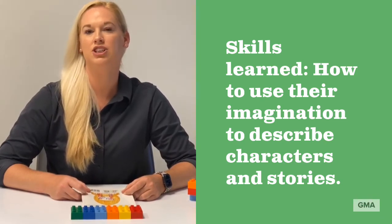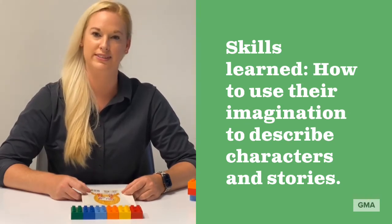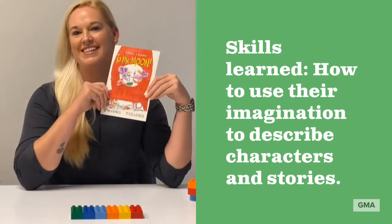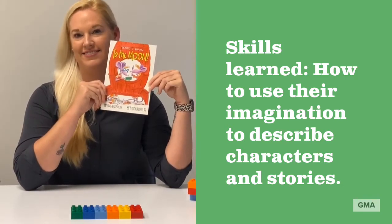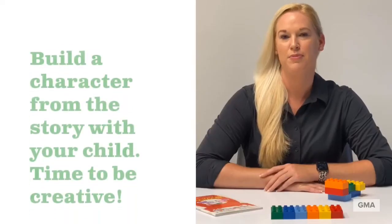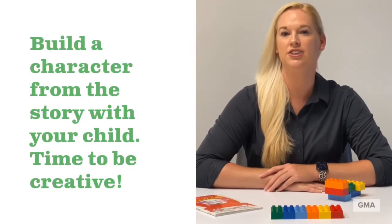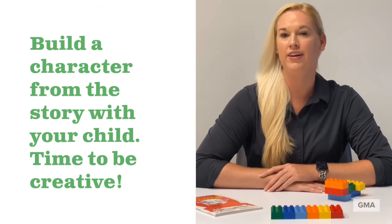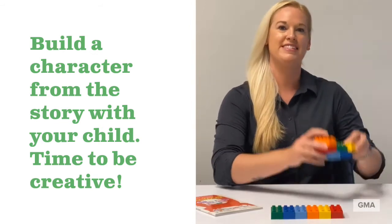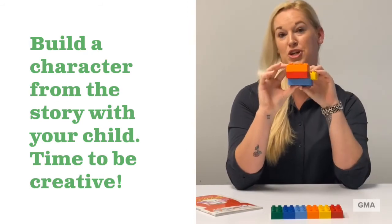Feel free to read a children's storybook beforehand to give your child some ideas on what to build. I chose to read Sydney and Simon to the Moon because it's one of my favorites. For the base activity, you and your child can use Six Bricks to build any creature or character you like. Then you can take turns describing your model. This activity can be linked to the theme of the storybook that you read earlier. I chose to build Sydney from the book and I think I did a pretty good job.